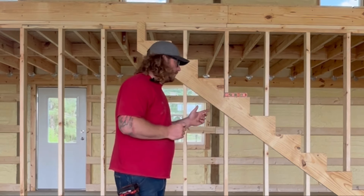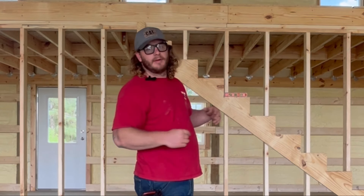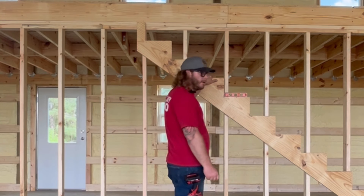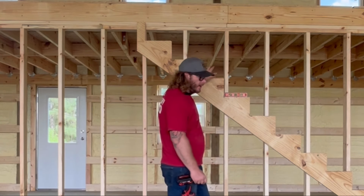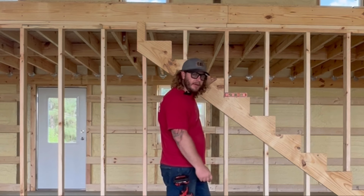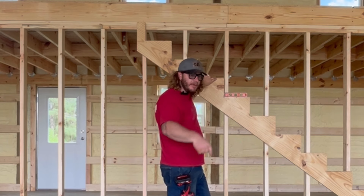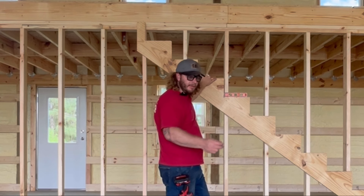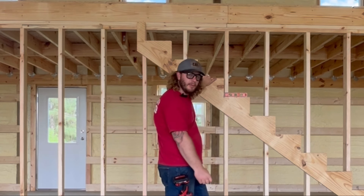We're going to go buy some more boards. The principle is the exact same - none of that has changed. I've got to go get a longer board. Once I get the one that's cut and right where I need it, I can use this as a template, lay it on my other 2x12 and trace it out. Rinse and repeat one more time. I'll have three stringers, and then we'll frame it up.